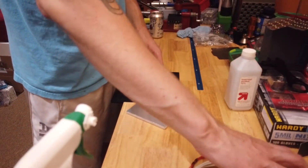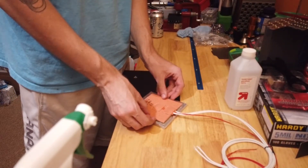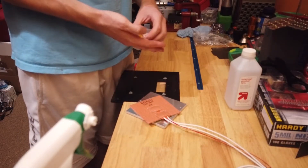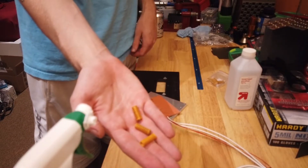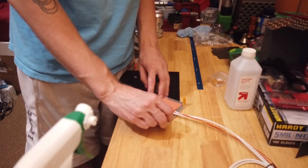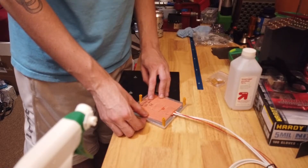One hole goes to the front, two holes to the back. I'm going to grab the springs for this thing too. The bed is suspended on these springs, so I want to eyeball where those are going to be.